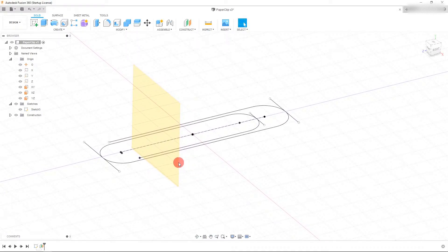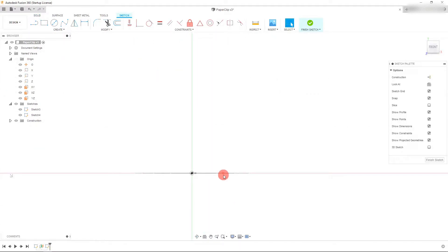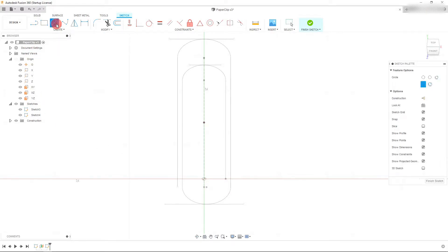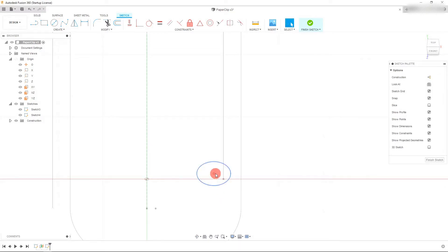I'm going to hit OK and this plane has been created. Let's click on the plane, and with it selected in blue, come up and hit 'Create Sketch'. We're now in the sketch. From here, I can come up to 'Center Diameter Circle'. Before I do that, I want to rotate this a little bit to be sure I'm starting my sketch right on this point. Let's come up to the diameter circle and create a circle here — I'm going to select the center of this circle and this point.